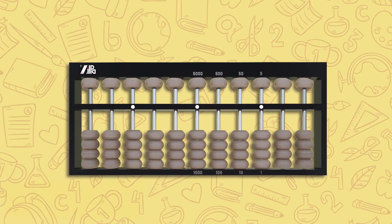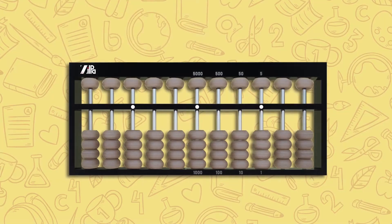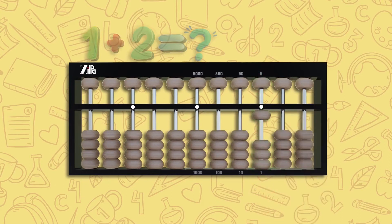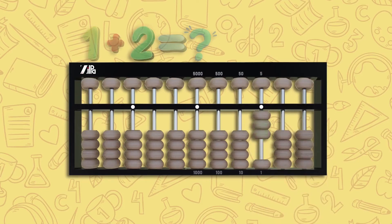Let me show you some basic calculations using the abacus. Let's try one plus two. Move one lower bead up on the unit rod — this is one. Now to add two, move two more lower beads up on the same rod. We have one plus two, which is three.